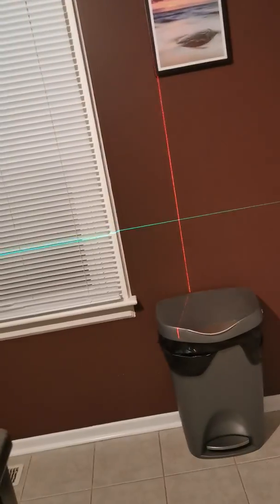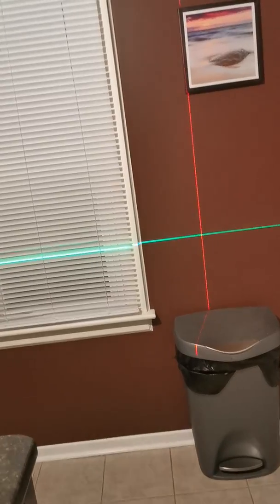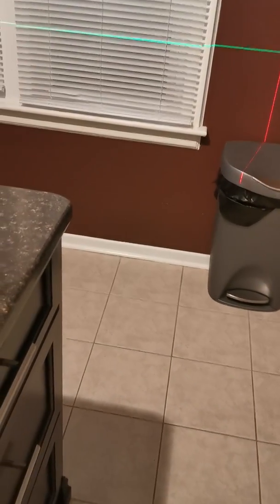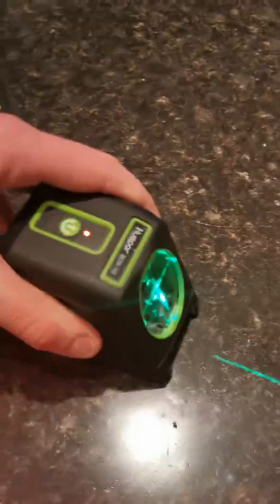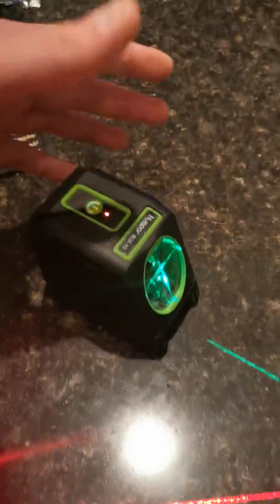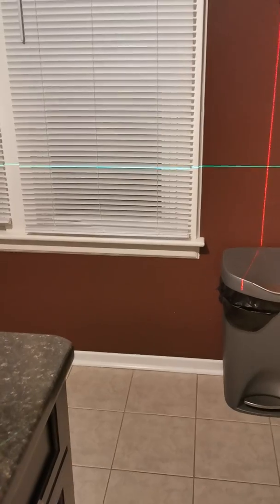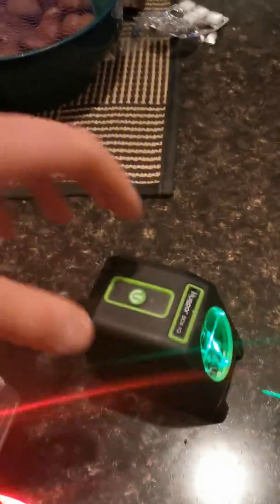When you hold down the power button, the Huepar has got two settings — and as you can see, that's a lot brighter. The DeWalt does none of those things. This one doesn't have the corner function, but the comparable cheap DeWalt laser is $169, and it does the exact same thing this one does — but it's the red beam. In my opinion, the green beam is much brighter. I used it one day on the job and had no problems with it at all.